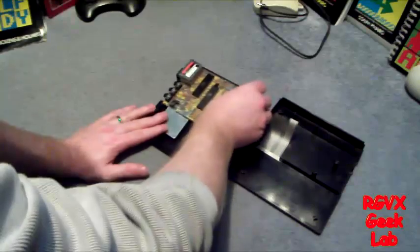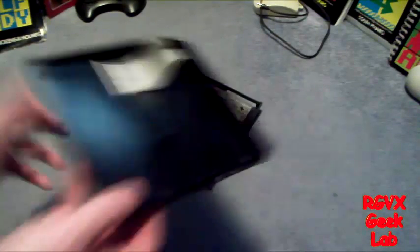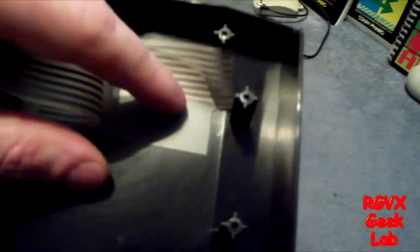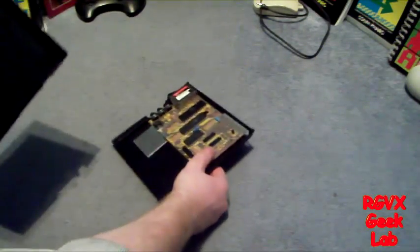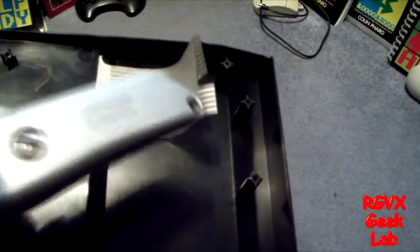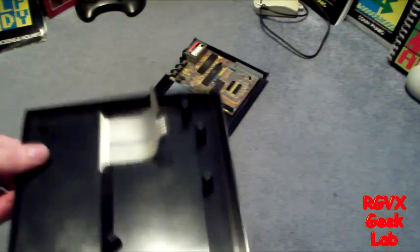The next problem we've got - the only other problem - is the ribbon cable from the keyboard to the motherboard. It has unfortunately split. But I'm not going to write it off. What I'm actually going to do is recreate it. When you put the motherboard top and bottom together, you can see there's actually plenty of slack on the cables. So I'm going to shorten it and remake another one, using my trusty old scalpel. Not recommended if your hands shake quite a bit. So that's what I'm going to do now.